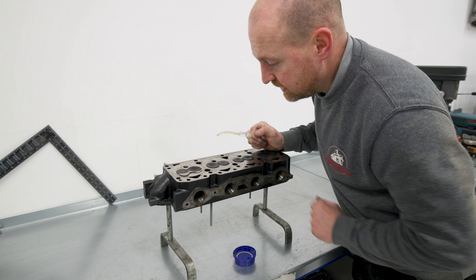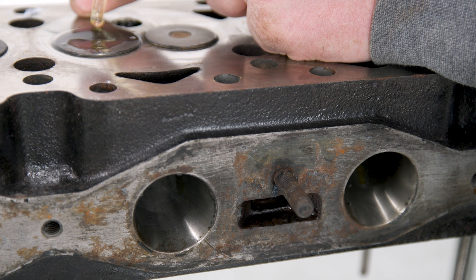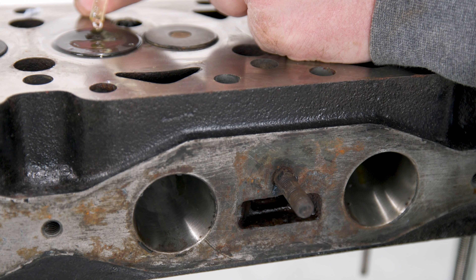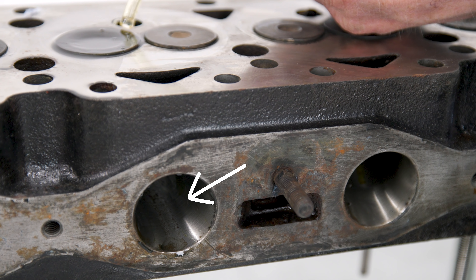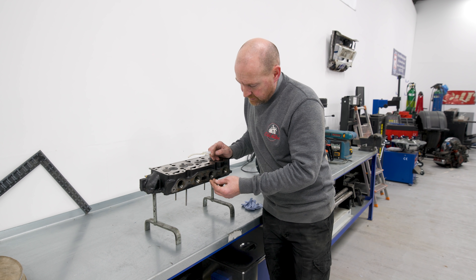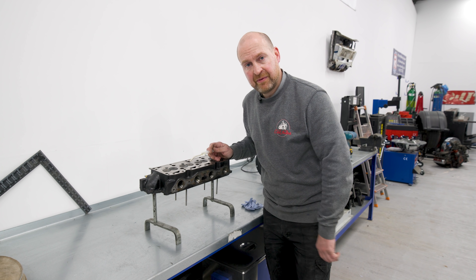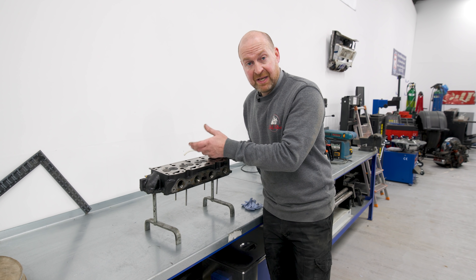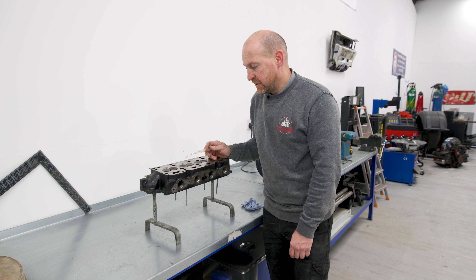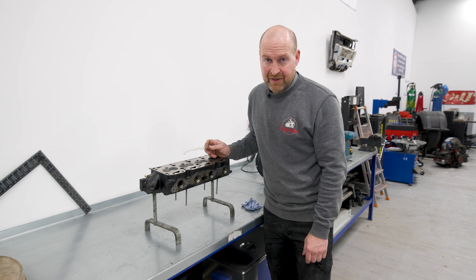Cylinder one is all good. Let's have a go at cylinder two. As soon as I'm putting water on the inlet valve, it's going past it, back out the port. So either that valve hasn't been lapped in properly or the seat's knackered. Let's test all the others just to be sure, and then we'll whip out that valve.